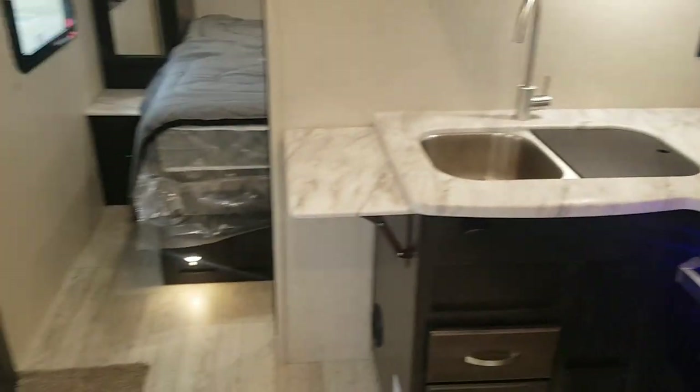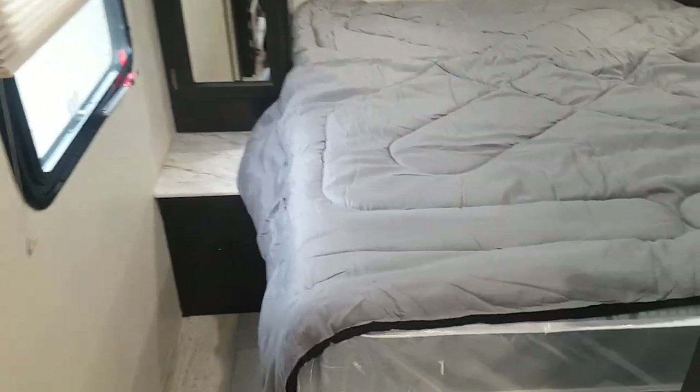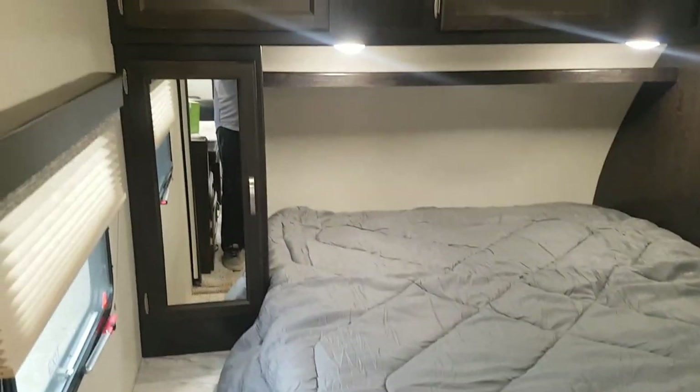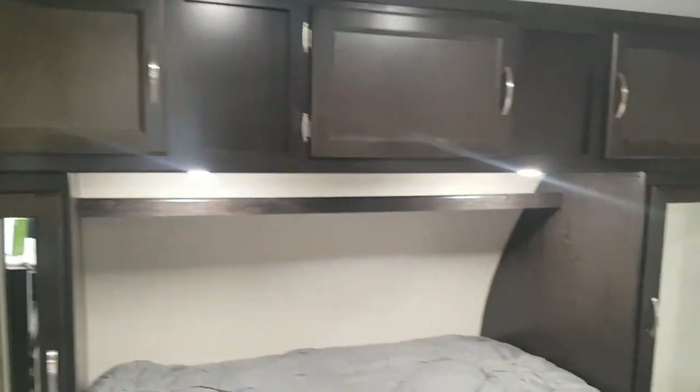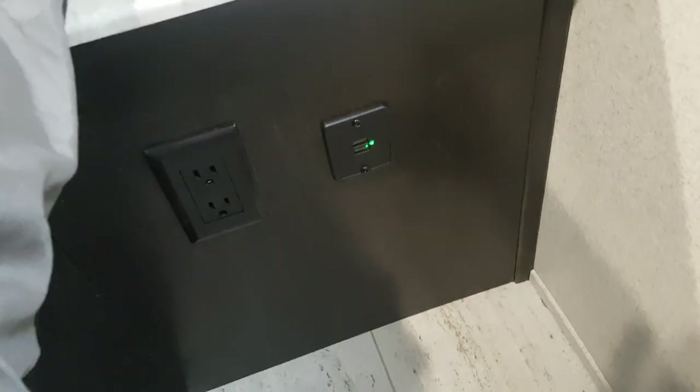There's a light and a fan built in above the stovetop. The bedroom is up at the front — it's a queen walk-around bed with wardrobe storage on both sides, overhead cabinets above, a roof vent, and a TV hookup with a spot to mount a TV on the wall. There are also USB and 110 outlets beside the bed.